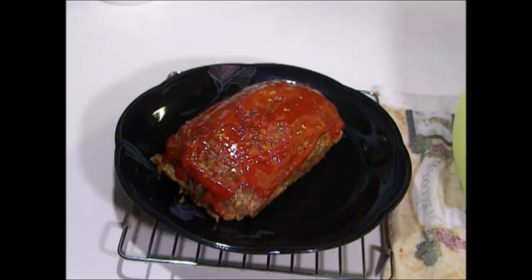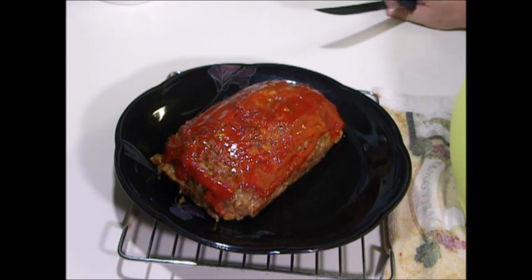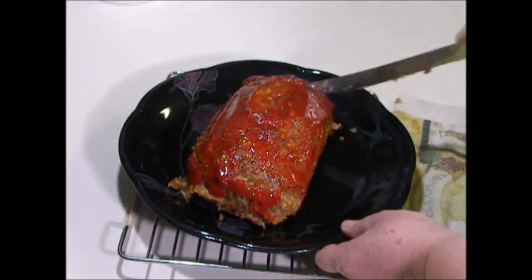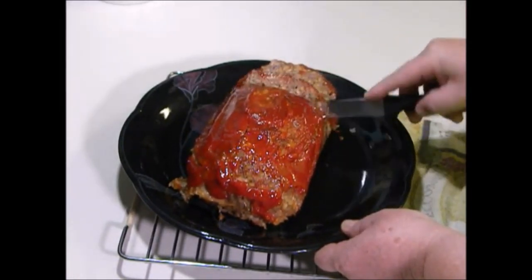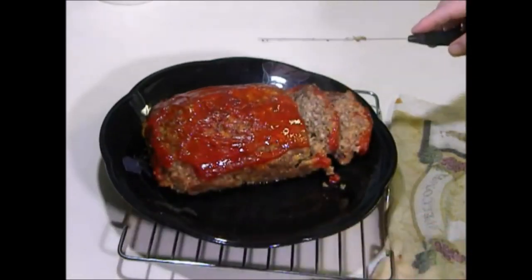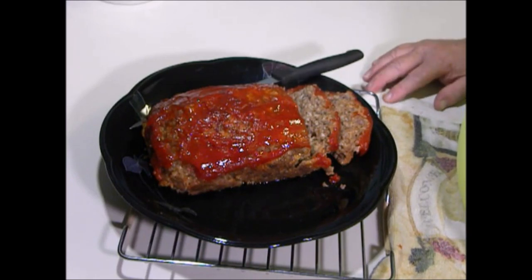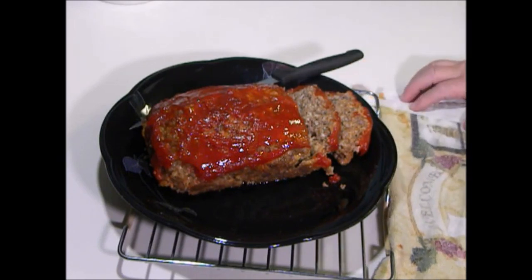Okay guys, here it is. Usually I serve this with homemade KFC coleslaw, maybe some mashed potatoes and gravy, or coleslaw and green beans. It's really good and I promise you your kids are going to love it. I hope you enjoyed this video and give it a try — try it like this the first time before you add other stuff, because bell peppers and all of that changes the flavor. Thanks for watching and I hope you enjoy it!